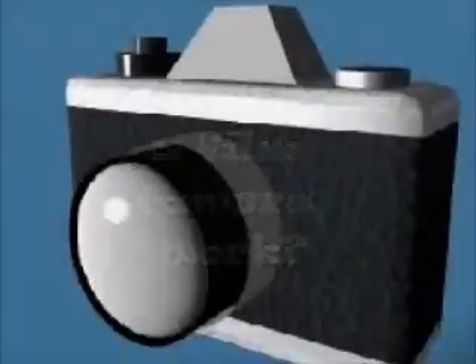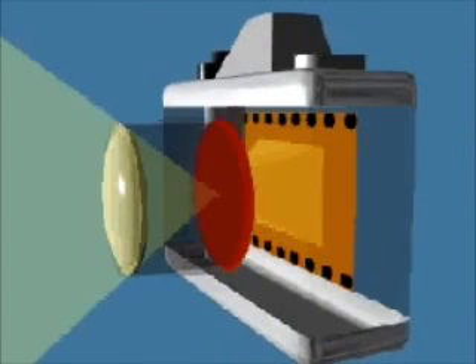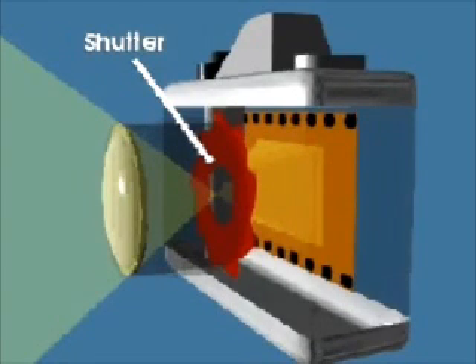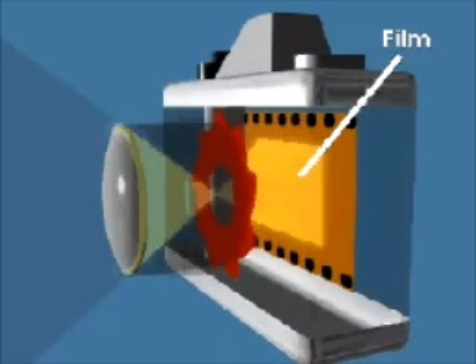A camera is basically a box with a lens at one end and film at the other. The inside of a camera is completely dark. When you press the button to take a picture, a shutter opens for a fraction of a second to let light rays from a scene in through the lens. While the shutter is open, the lens gathers light rays from the scene and focuses them onto the film.